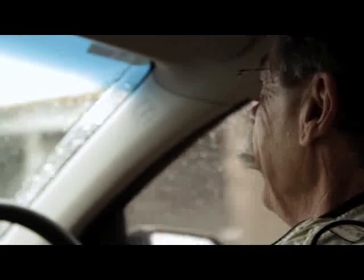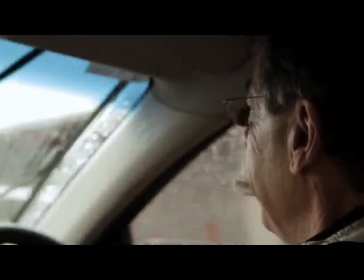Oh this is too funny, this is seriously too funny. So I really appreciate you taking me out for a drive. Good on you man, it was great fun.